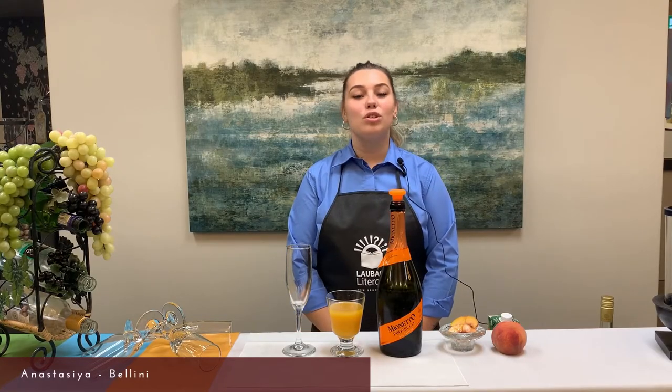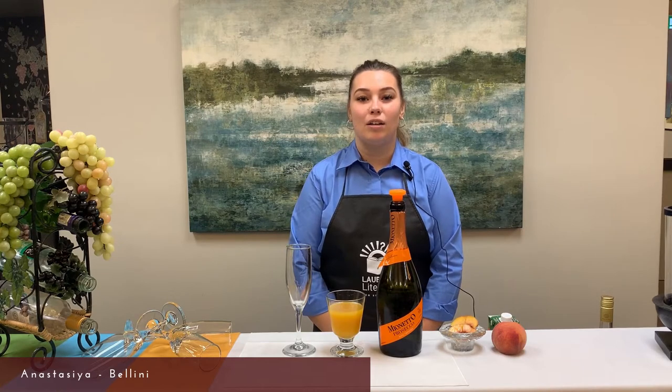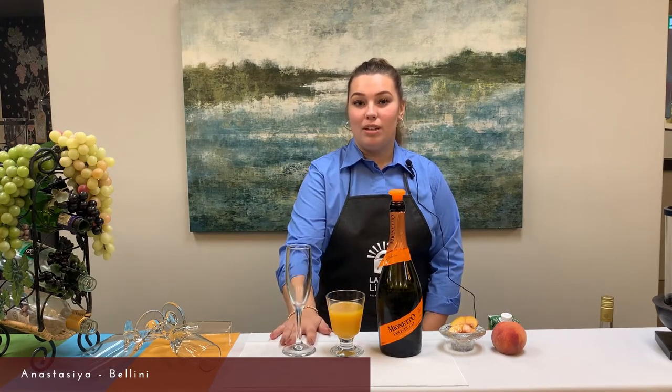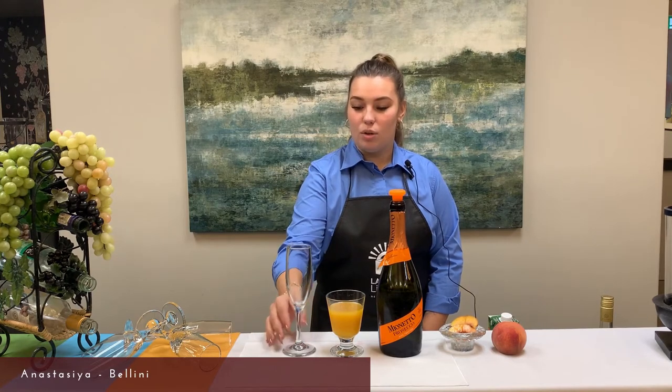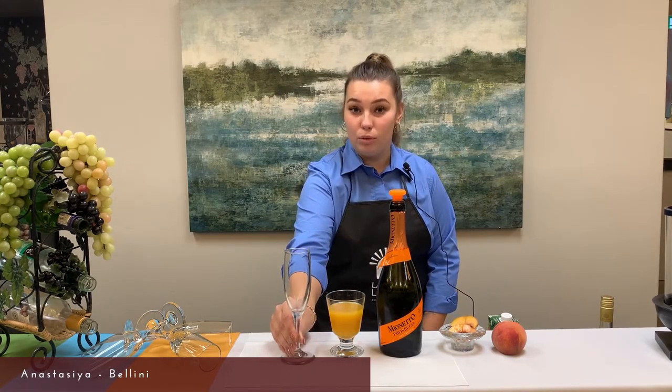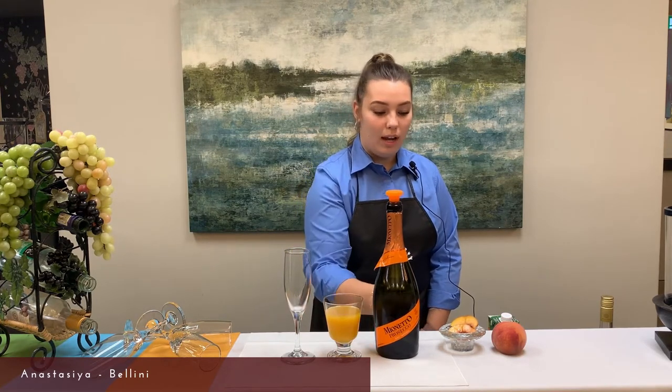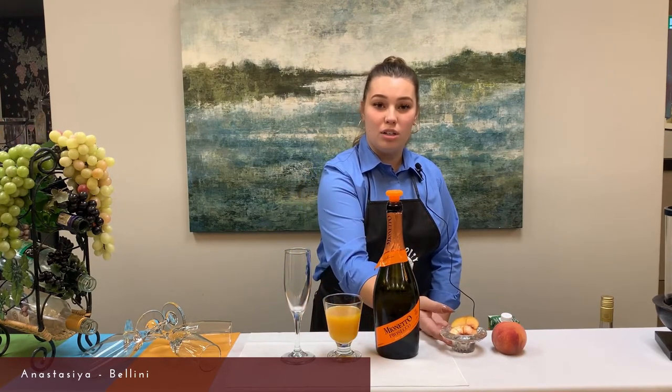Hello everyone. Today I want to introduce a cocktail called Bellini. It's the most popular Italian drink. For your drink you will need a champagne flute, peach juice, Prosecco, and for your garnish, peach slices.